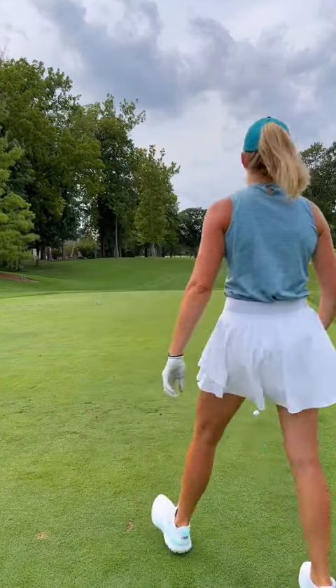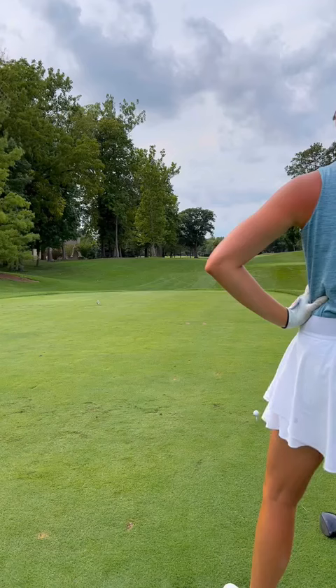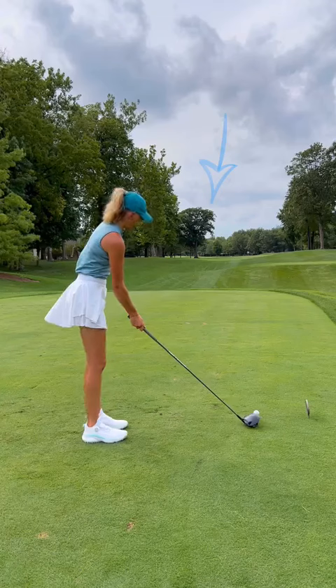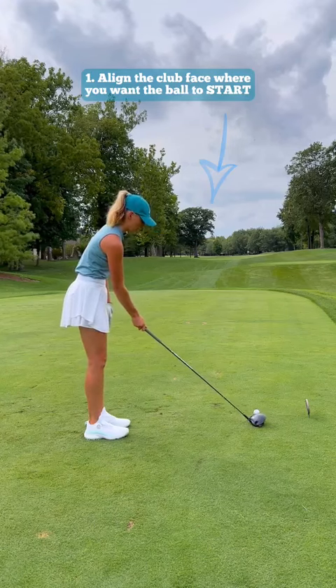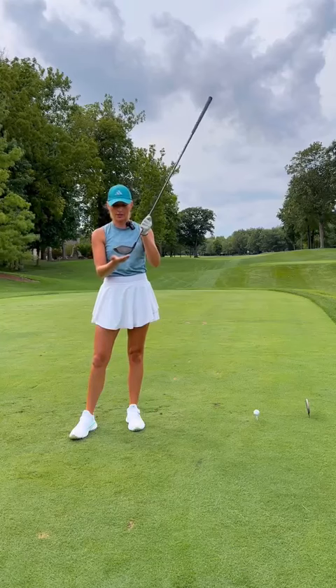So let me first pick my target line. This is going to actually force me to hit a fade because I don't want to go left. I'm going to start it on the right side of this big tree. You're going to line up to the ball, take your club face, and align it to where you want the ball to start. I'm aiming my face at the right side of the big tree. Your club face is going to dictate where the ball actually starts out.